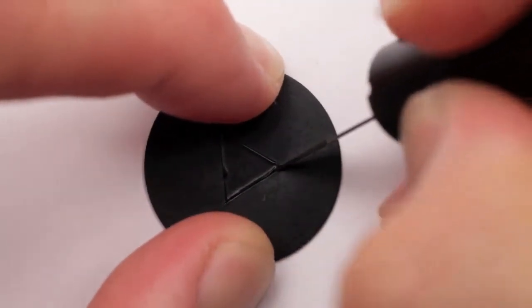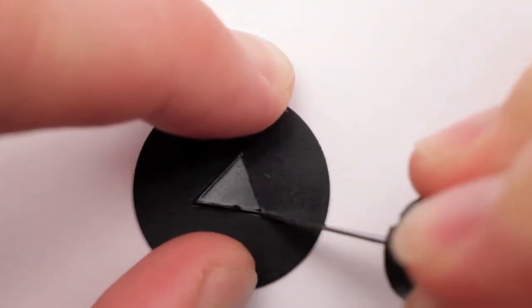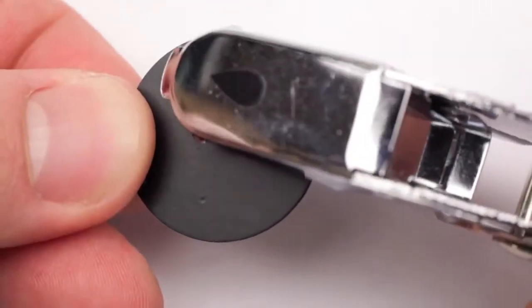Or try creating shapes of your own design with the Blanks Aperture Set. The thin magnetic discs can be cut with a sharp blade or creative hole punch.